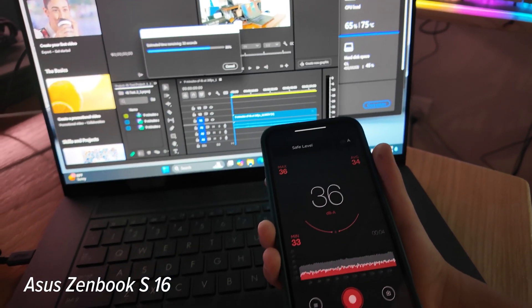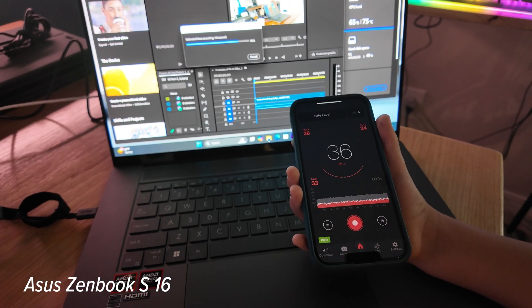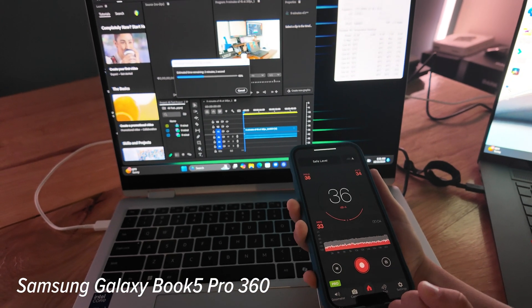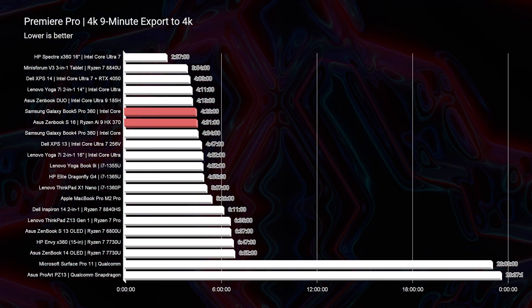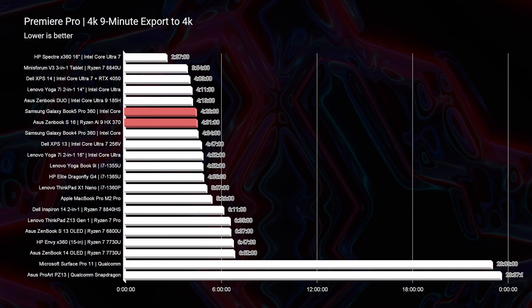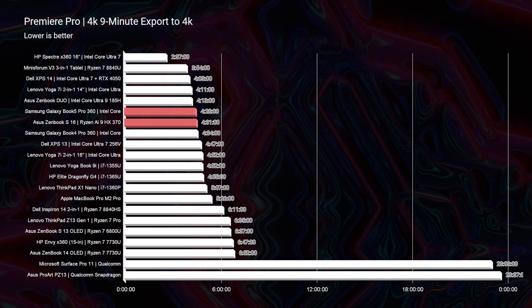Let's check out the thermals for these two devices. For the S16, we saw 36 to 40 decibels of fan noise during a 4K export — that's a 9-minute 4K clip placed into Premiere Pro and exported at full quality 4K settings — at 72 to 75 degrees Celsius. Running that same test on the Book 5 Pro 360, 36 to 40 decibels of fan noise at 56 to 61 degrees Celsius. The export time was 4 minutes and 28 seconds from the Book 5 Pro 360 versus 4 minutes and 31 seconds from the Asus ZenBook S16 — neck and neck.